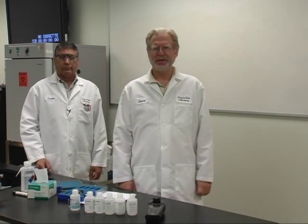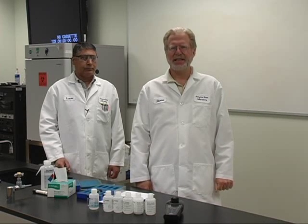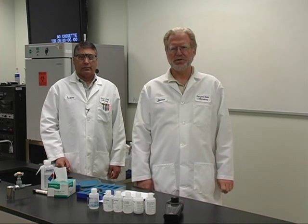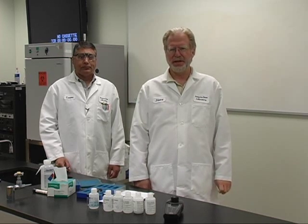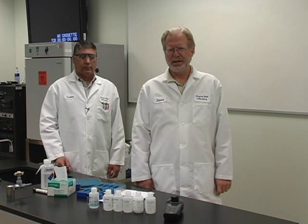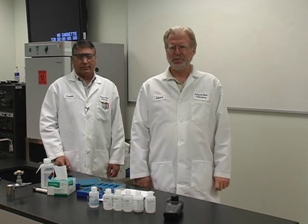However, if your inline meter cannot be calibrated, then as stated in standard methods, it must be backed up by an in-lab meter. Also, some facilities' permits before 2009 had turbidity for monitoring which could require a lab meter. I am here today with Isaac Robert to have him demonstrate for us the in-lab turbidometer.